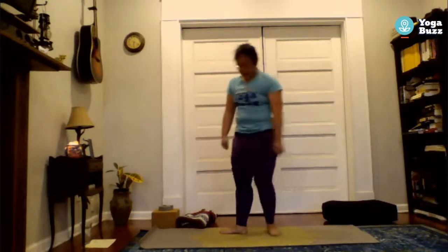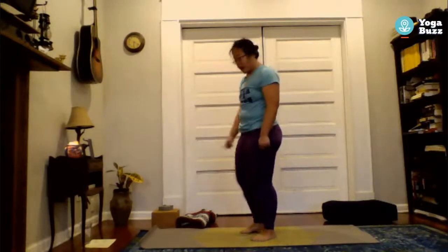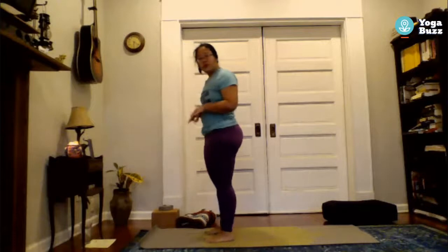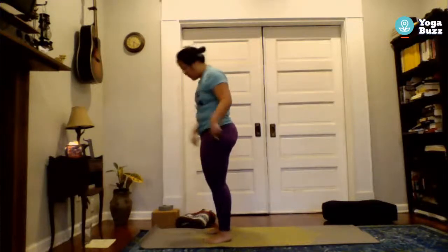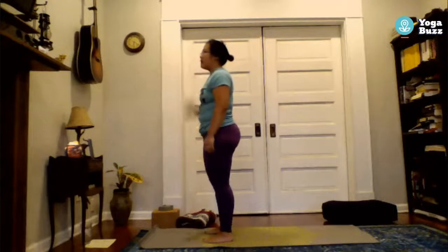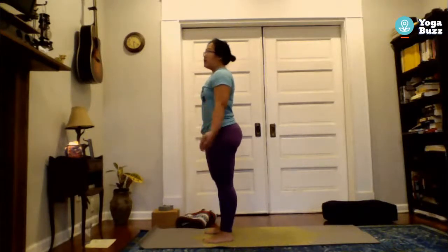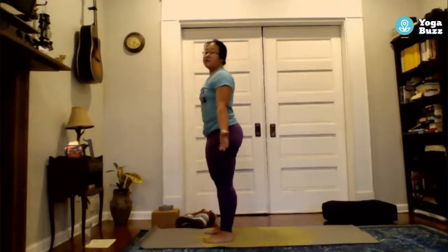Welcome to standing poses. Come towards the top of your mat and find your Tadasana, or mountain pose. Find the four corners of your feet — the outside of your big toe, little toe, and both sides of your heel. Feet about hip distance apart, actively standing into the ground. A little tightness and engagement in the core, hands out by your sides with palms facing up. Feel free to roll your shoulders, or inhale them up to your ears and exhale to drop.